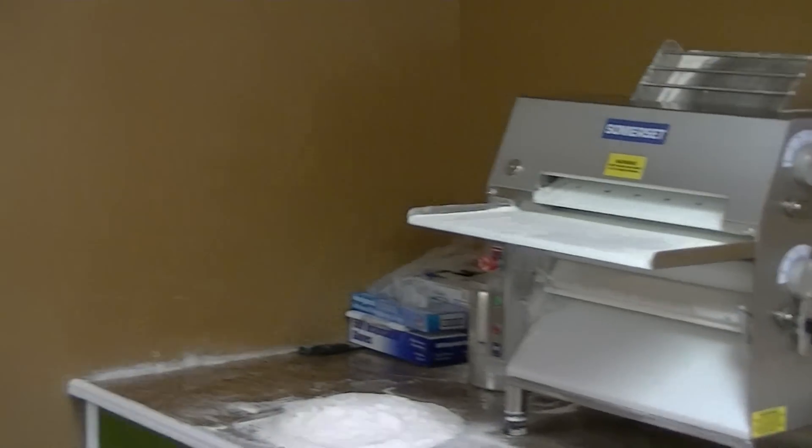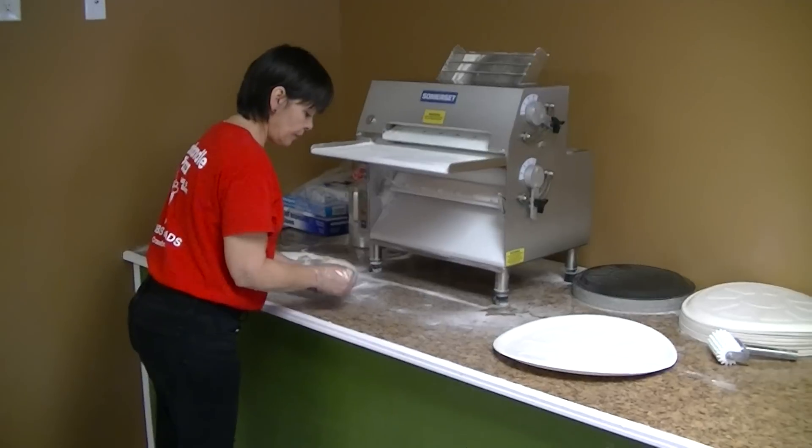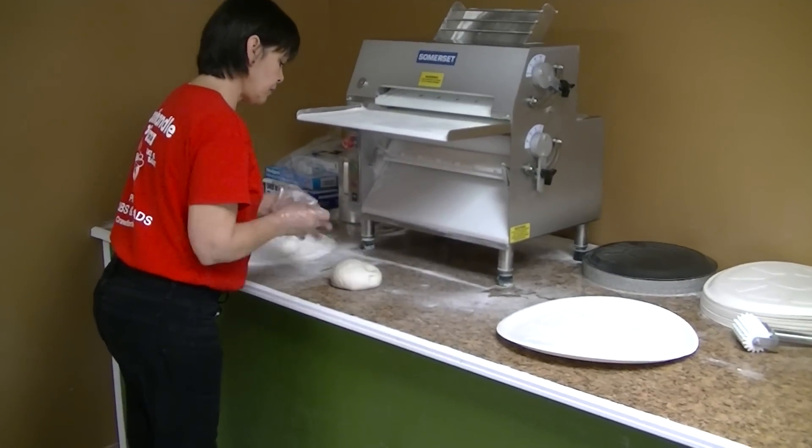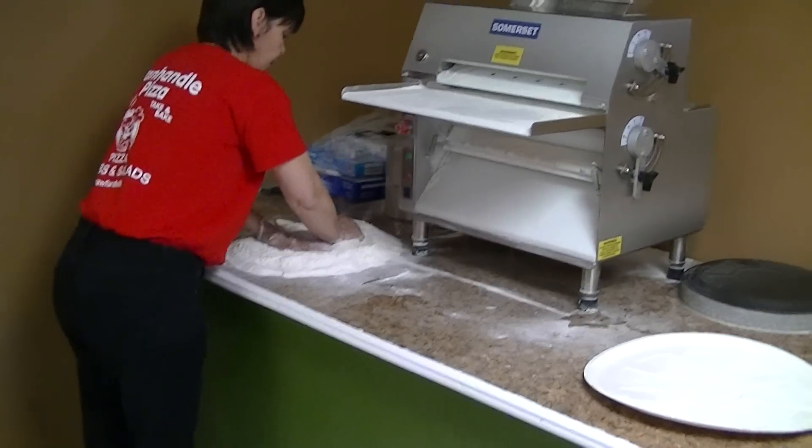I'll pan over here. This is our trusty assistant, Patty. She's going to take a ball of dough that you see right there. We make our own dough — we ball it in the morning. She's going to flour that up and then proceed to put that through the sheeter.